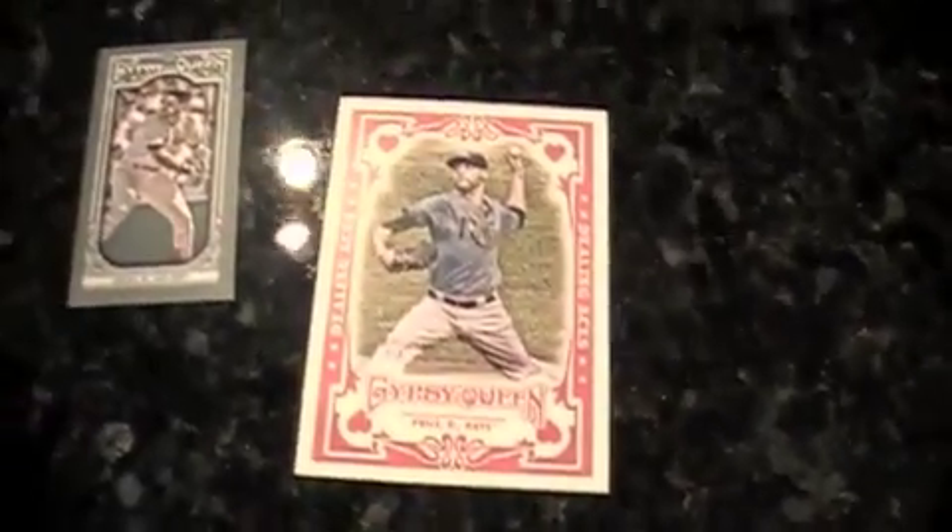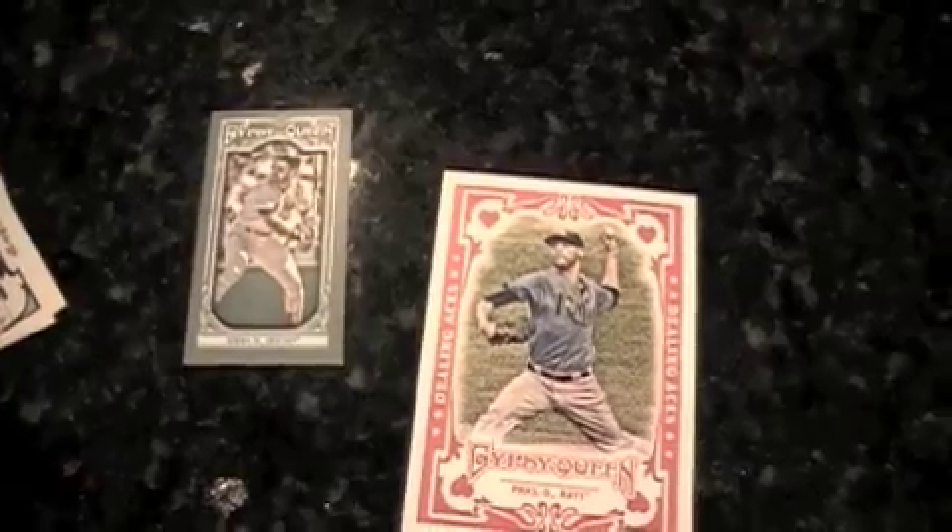We got a Dealing Aces, David Price. And Wade Boggs mini — I always liked this guy just because his 3,000th hit was a home run. And then Derek Jeter kind of had to steal that thunder from him. It's always, always about Jeter.